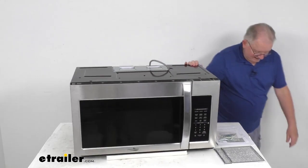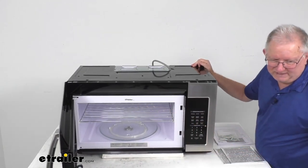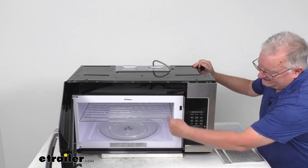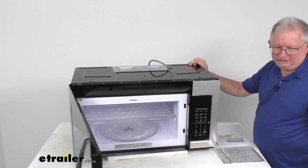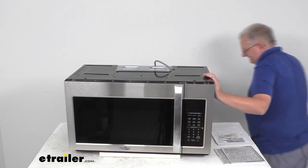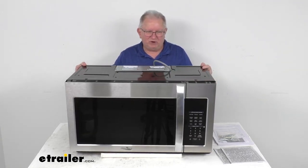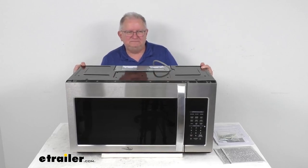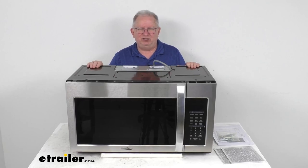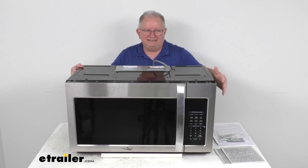On the inside, the interior dimensions are: 19 and 3/4 inches wide, 9 inches tall, and 13 and 3/4 inches deep. The output power is 1,000 watts, voltage is 120 volts at 60 hertz, and the weight is about 57.3 pounds. That should do it for the review on the High Point 1.9 cubic foot over-the-range RV microwave with 1,000 watts output and stainless steel color.